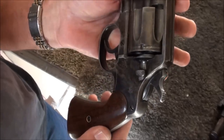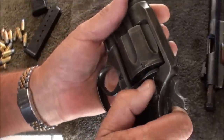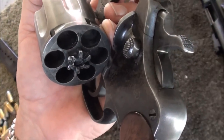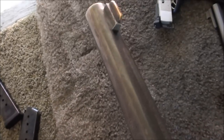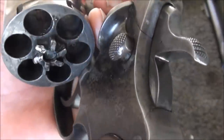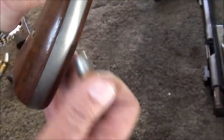This is a 1917 Colt in .45 ACP. At the time of the First World War, they didn't have enough 1911s, so they asked both Smith & Wesson and Colt if they could make a .45 ACP in a revolver. At the time, both companies were making big-framed revolvers, so they turned this into a .45 ACP. So it takes a moon clip.